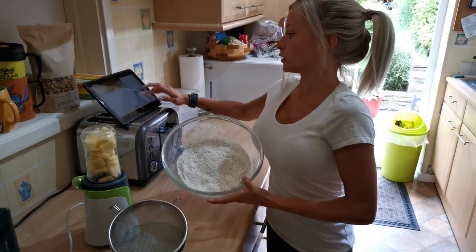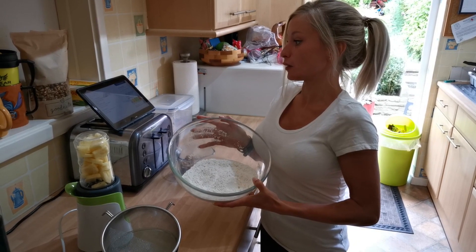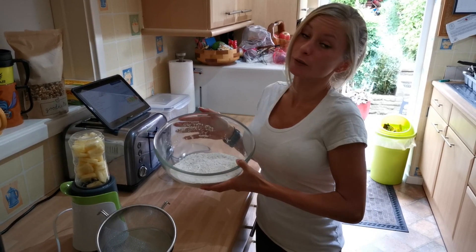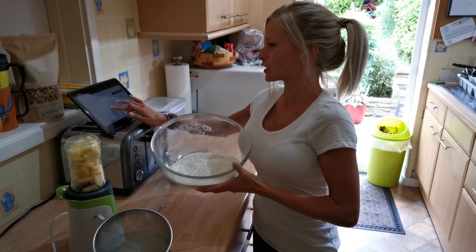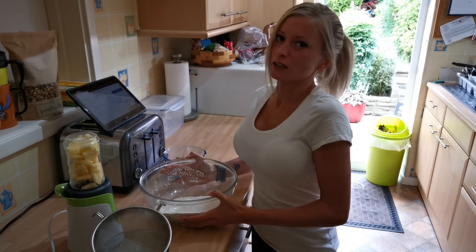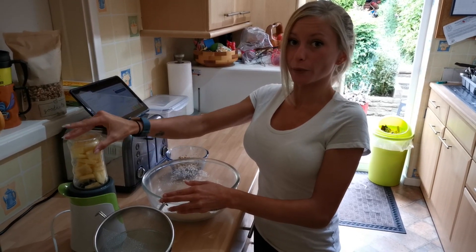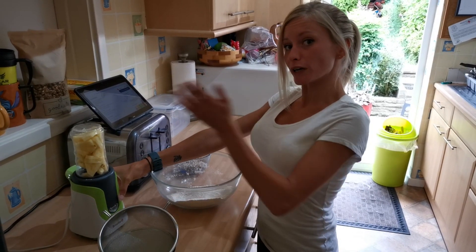I've already pre-measured the dry ingredients: 175 grams of self-raising flour, one teaspoon of bicarbonate of soda, one teaspoon of salt. I haven't put cinnamon in because nobody in my family likes it. You're supposed to put in about 150 grams of brown sugar, but I only use 50 grams because the rest of the sweetness will come from the pineapple.